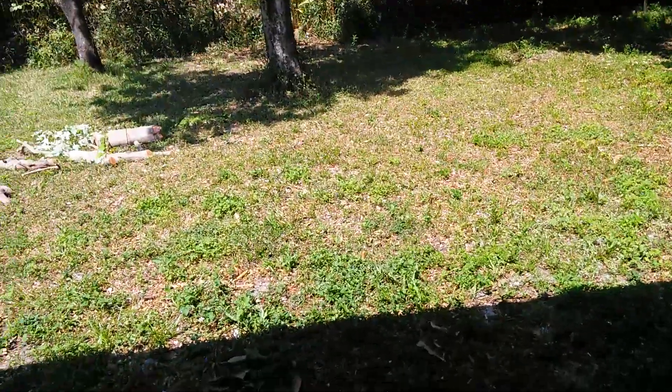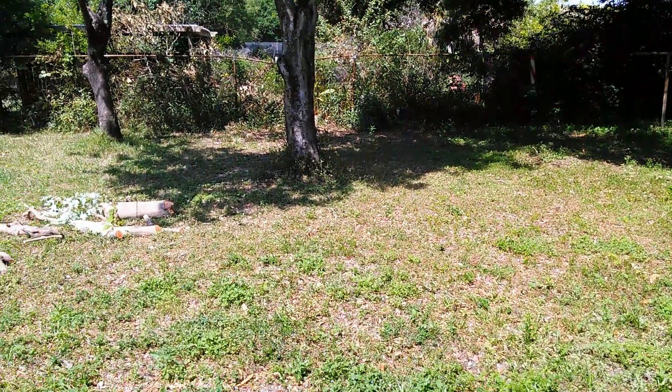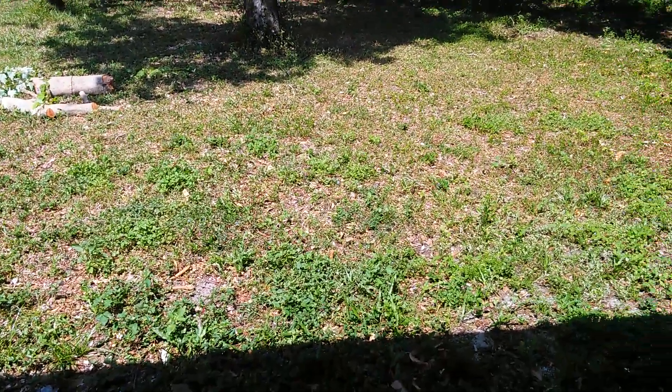Okay YouTube, welcome back. There's a guy doing some tree trimming around the corner there, so that's what that noise is. Today we're gonna go with the spud gun again.